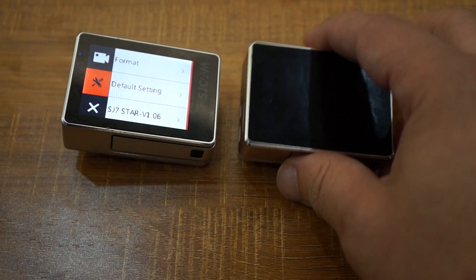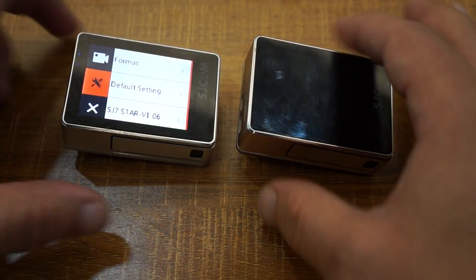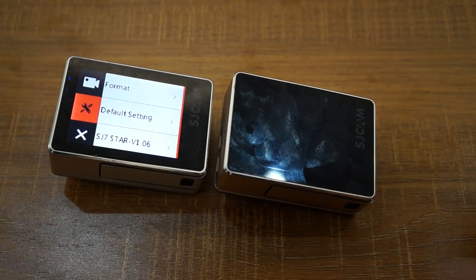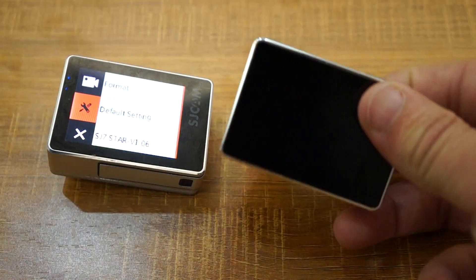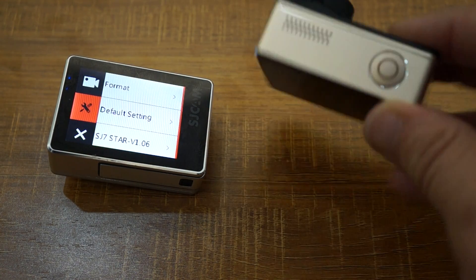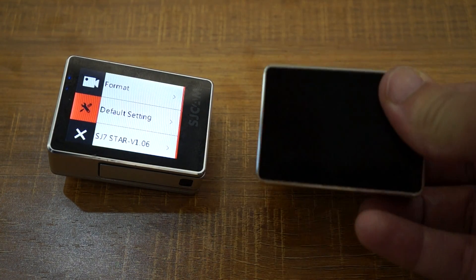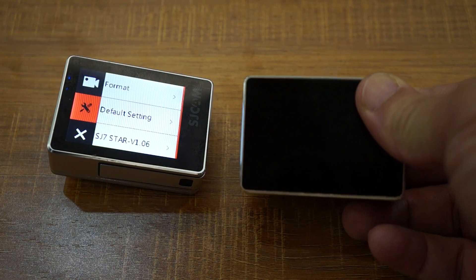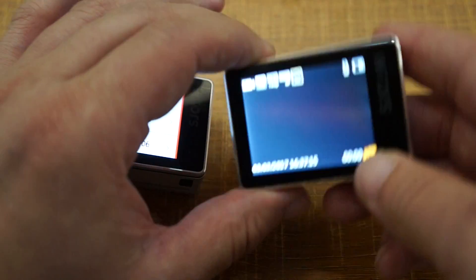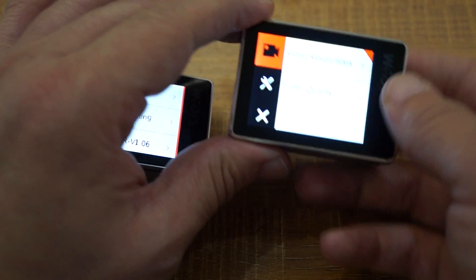Over the weekend we'll be shooting some nighttime footage and also comparing the gyro at 1080p. Gyro is only supported on 1080p at 30 frames per second and 60 frames per second, and that is due to the Ambarella chip limitation. There is nothing that we can do but wait for Ambarella to add more support.